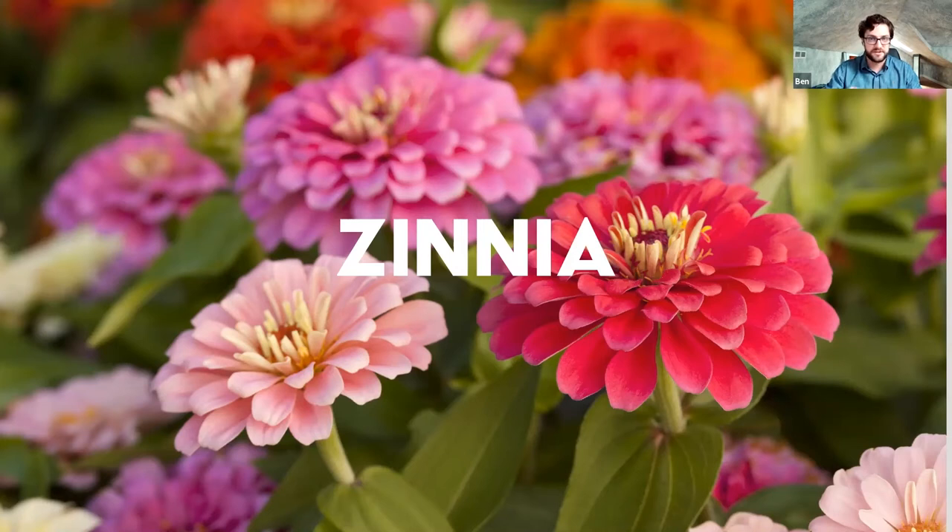Zinnias come in a range of colors. They're extremely easy to grow from seed and very forgiving. As you cut them, they will just keep coming. Most of the plants I'm covering today need full sun. That said, you can use shade-tolerant plants as filler — a lot of people use hosta leaves as foliage in their arrangements, and Japanese forest grass, which is a shade-loving ornamental grass, cuts beautifully and holds for a really long time in a vase.